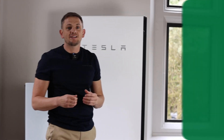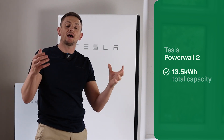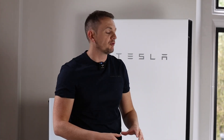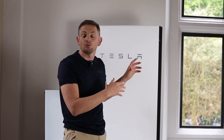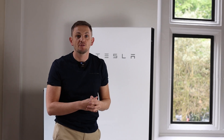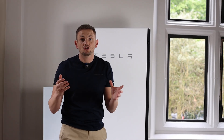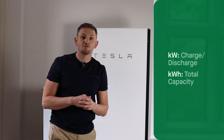It's got a rated capacity of 13.5 kilowatt hours. When you see capacities of batteries in kilowatt hours, that's generally storage — so if this was 10 kilowatt hours and you pulled one kilowatt for 10 hours, that's how long the battery would last. When you see kilowatts without the hours on the end, that's usually referring to the charge and discharge rate of the inverter.